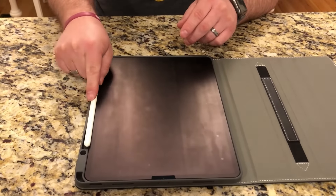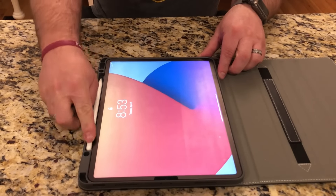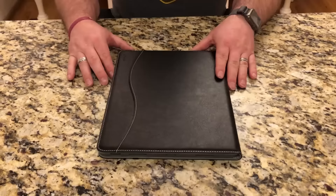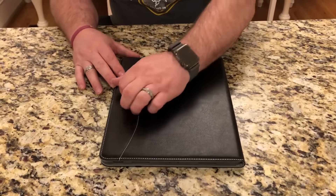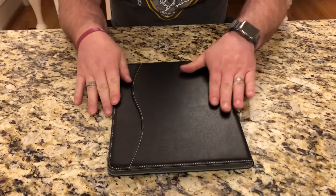You can see it even charges while it's being held in place by the case. On the front, it has a pocket right here where you can store documents or notes.